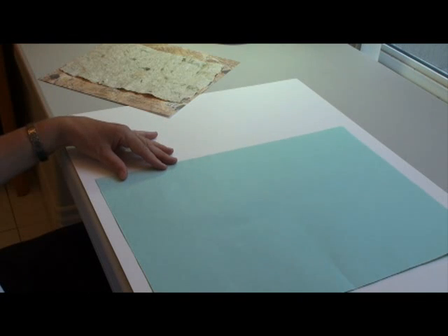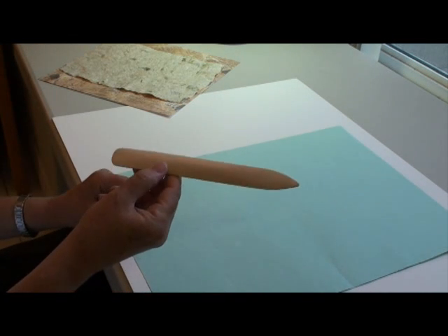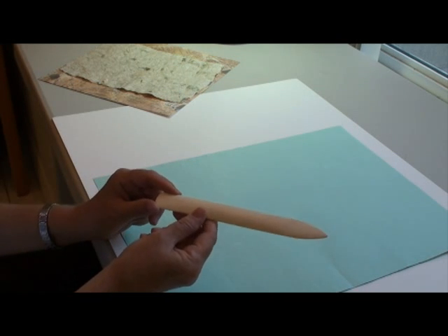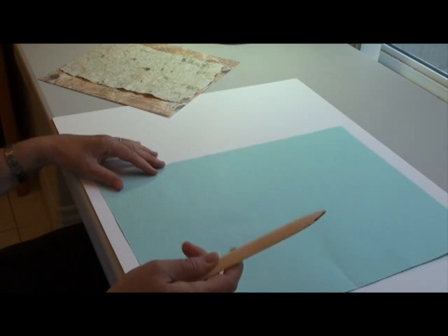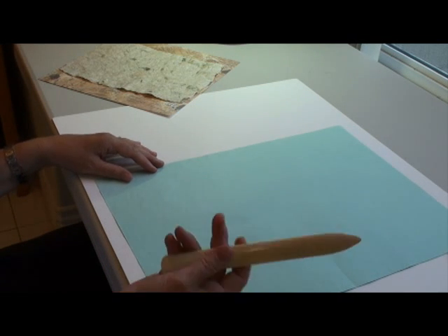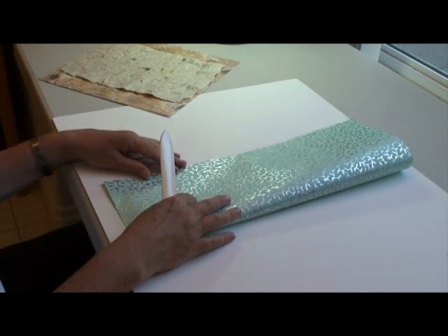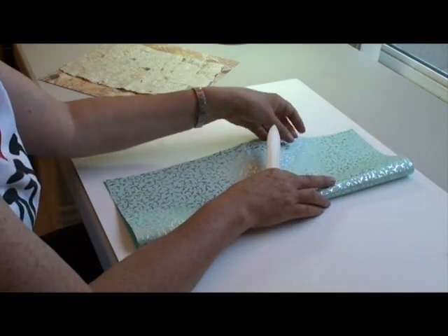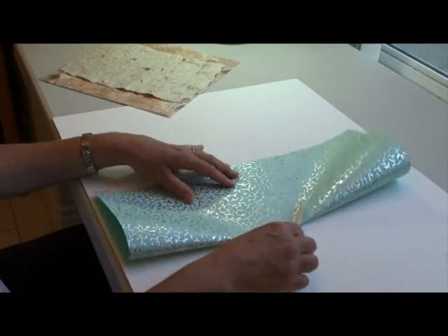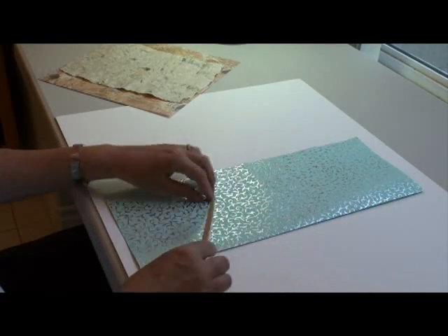You just need a few tools here first. The book binding store will have this — it's a bone folder and it's used for making very strong clean folds. They're not very expensive, about ten dollars or so. So you take your sheet of paper and you fold it in half lengthwise. Make sure your corners are aligned so that your end product will be really clean and professional looking. Just run along the fold and make a fold with your bone folder.